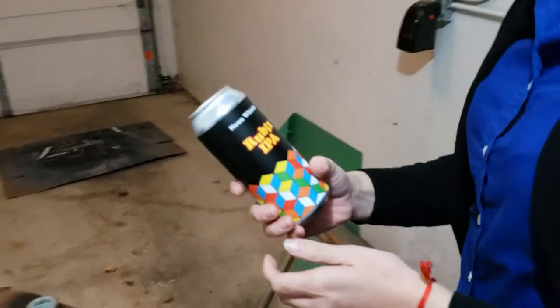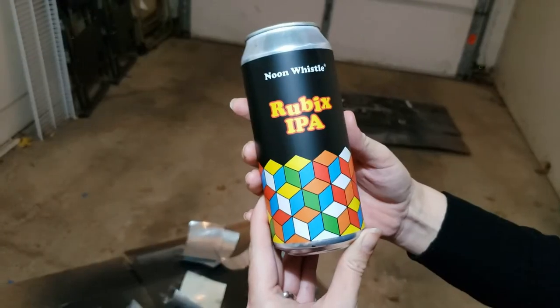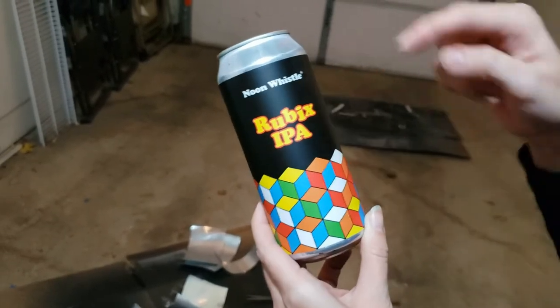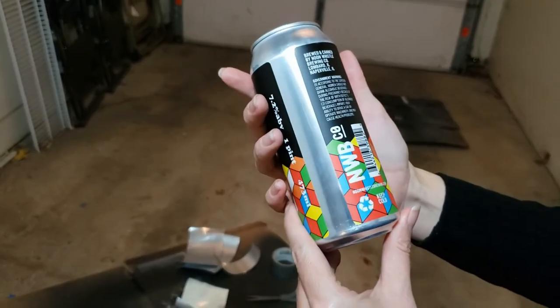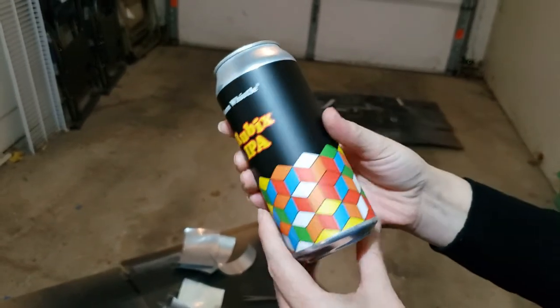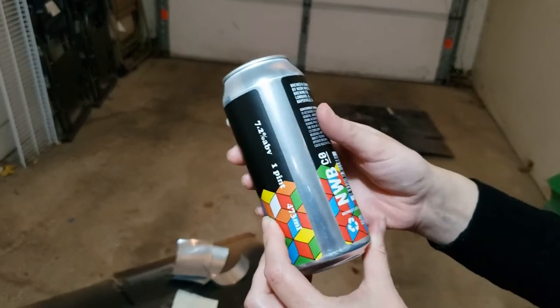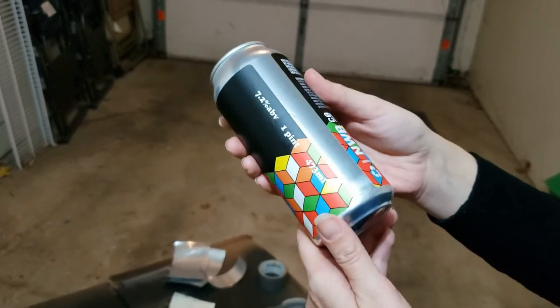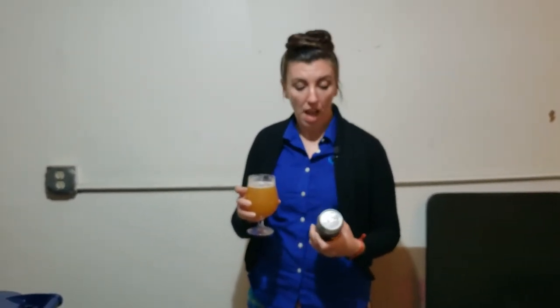Also from Noon Whistle, we are having the Rubik's IPA. I kind of love the can art — it reminds me of that Q-Bert game with the little jumpy guy. It just says IPA — it's 7.2 ABV, but it doesn't give a description or talk about what hops they used, just 'keep cold' and 7.2. I actually already poured this one — it just wasn't on film. I am still in the market for a cameraman, ladies and gentlemen.